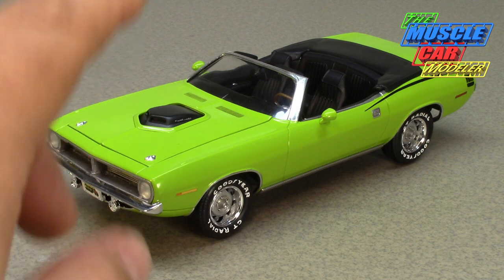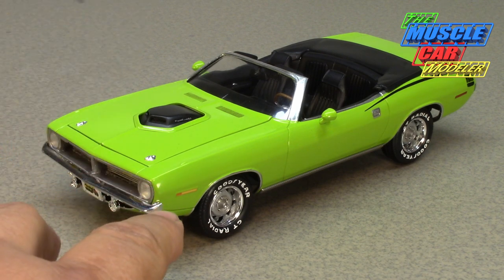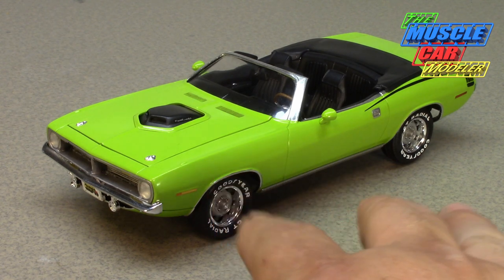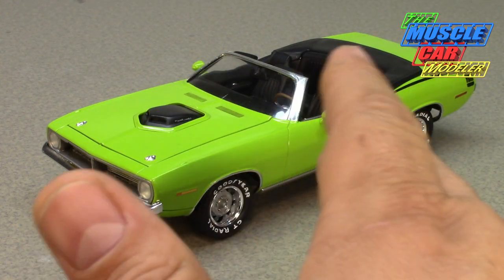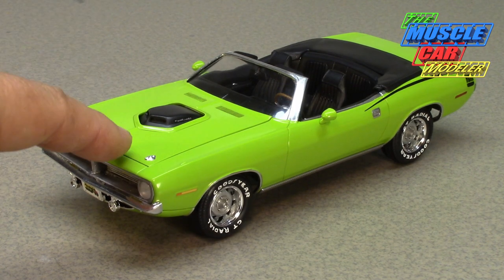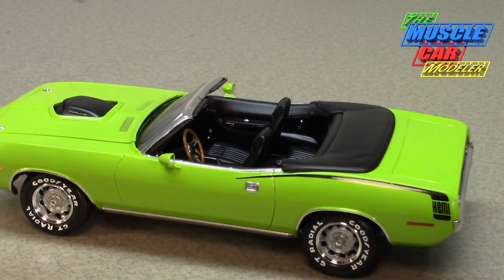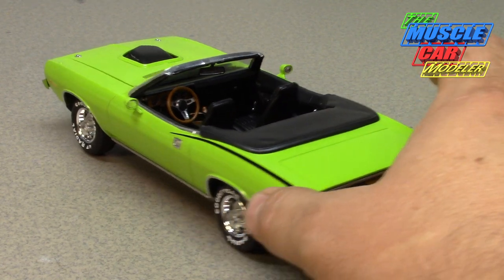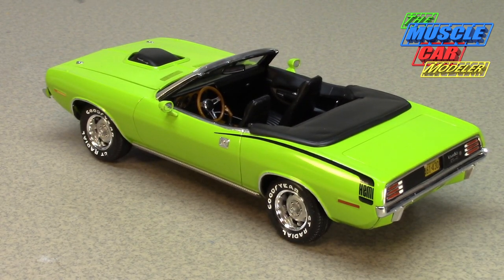I used Testors Model Master paint — Sublime Green, which is Dodge's name for it. In Plymouth it was Limelight, the lighter of the two greens, not to be confused with Green Go or Sassy Grass Green. Dodge called it Green Go, Plymouth called it Sassy Grass Green — that was a shade darker. This one is Sublime/Limelight, and I think it looks awesome with the black shaker, black interior, black Hemi hockey stick stripes, and the black tail panel.